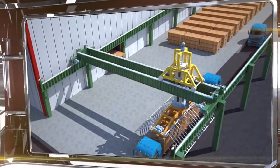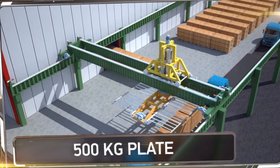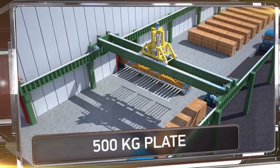Thanks to their durability and lightness, these plates can be transported without the need for special cargo transport, significantly reducing the total cost of construction.